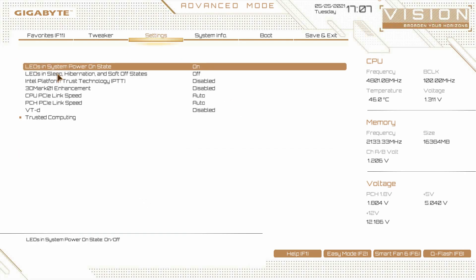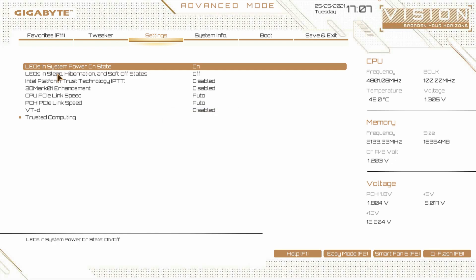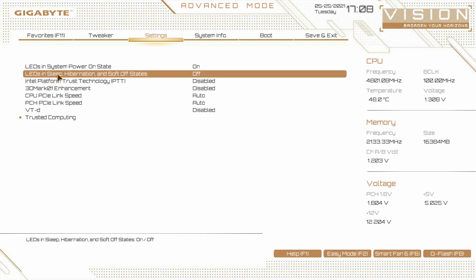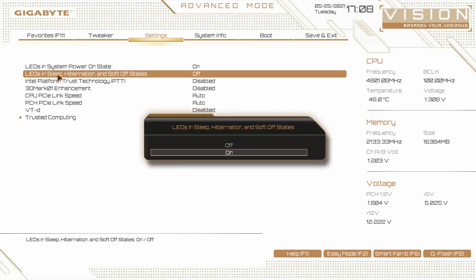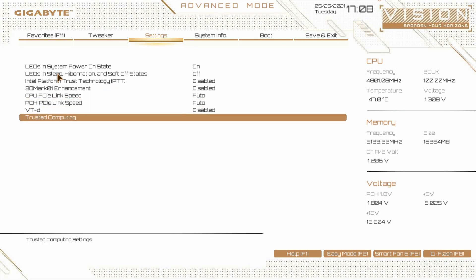Then we go to miscellaneous — this is our RGB control. There is a little bit of RGB on this board on the rear IO cover. LEDs in system power-on state: if you want to completely disable the RGBs without installing their software, you just turn this from on to off. LEDs in sleep, hibernation, or soft-off states: if you turn off your system and still want the RGBs to light up, you can turn this from off to on and your RGBs will stay on as long as there's power connected. TPM — we don't have a TPM device, but all your TPM settings would be right here.